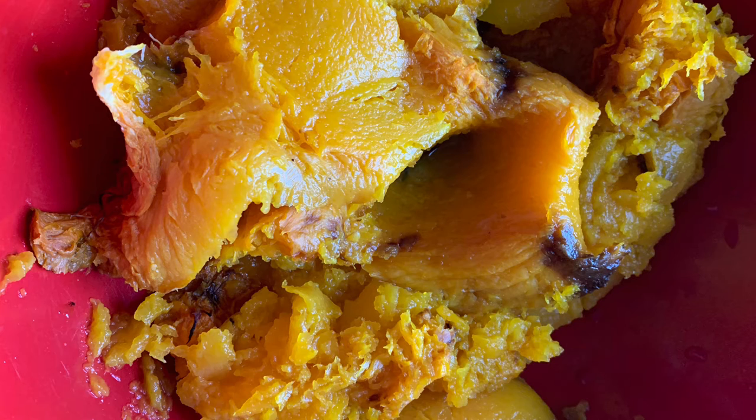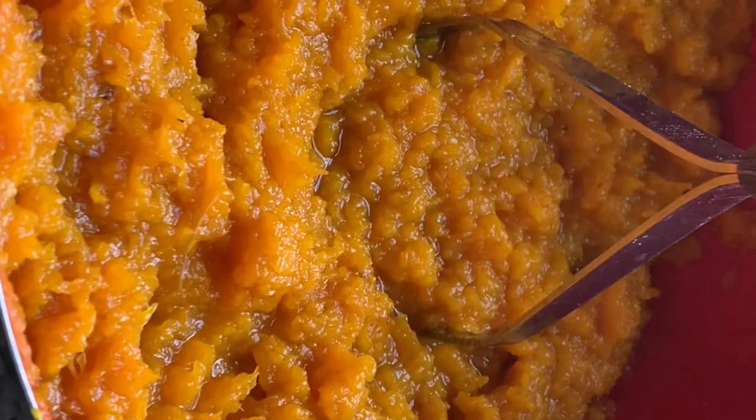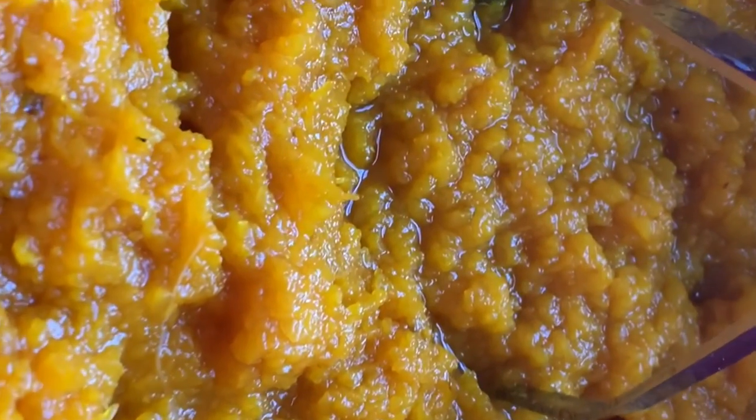Now I've scooped out the pumpkin and put it in a bowl. I'm going to use a masher to smash it. I used the masher to smash it until it's pretty evenly mashed. Next step, I will add the spices.